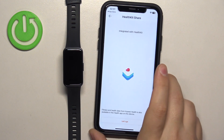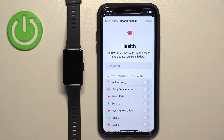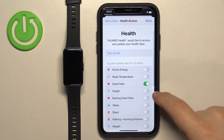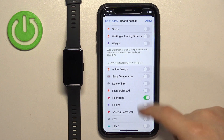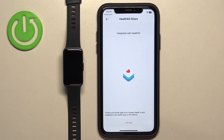If you see this page, tap on Let's Go, and here you can allow the application to access health data. If you want to track your heart rate, resting heart rate, and stuff like that, you need to enable the option to write and read the data. Enable the things you want, and then tap on Allow. I'm just going to tap on Turn On All, and tap on Allow.